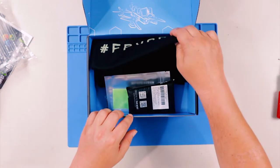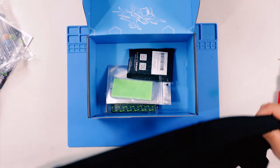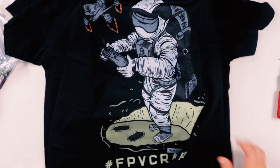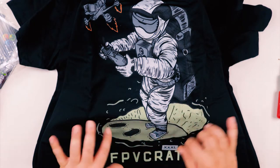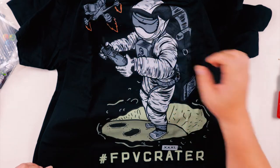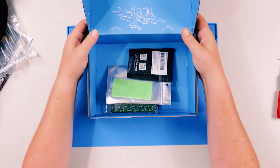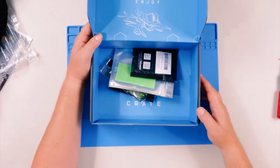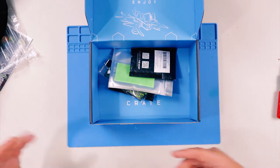Next up, I'm going to go for the shirt. It says hashtag FPV Crater — they're playing off the word 'crater' as in a crater on the moon, with an astronaut and a little rocket ship drone. The reason is because on the box lid it always says 'become an FPV crater,' meaning you post videos of you unboxing these things. Because it's FPV Crate, that makes you an FPV crater.